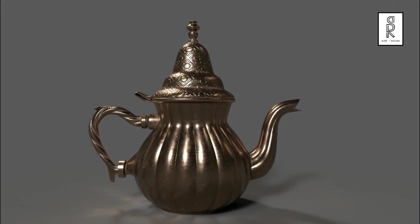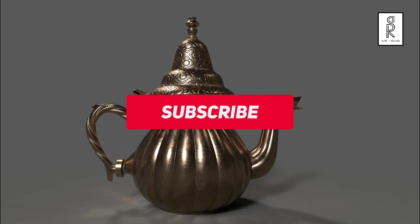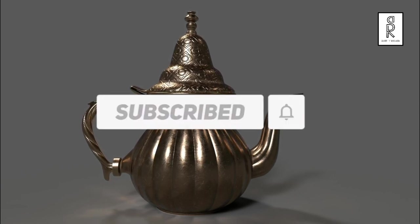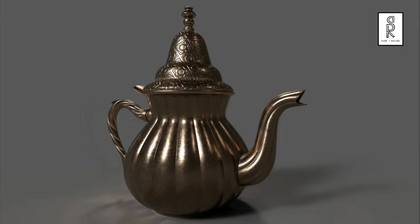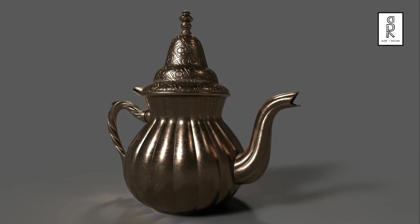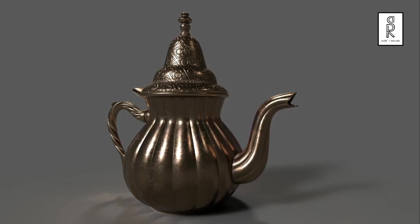I hope you liked this tutorial. Subscribe to my channel and press the bell icon to get notifications whenever there's a new video. Feel free to ask me anything in the comments section. Stay safe and I'll see you in the next video.